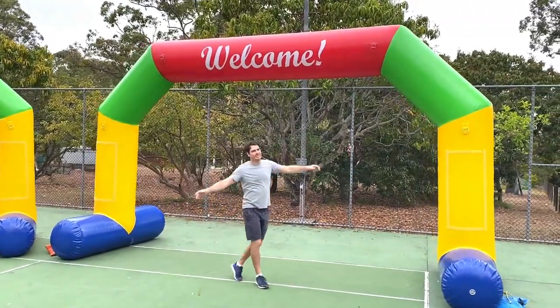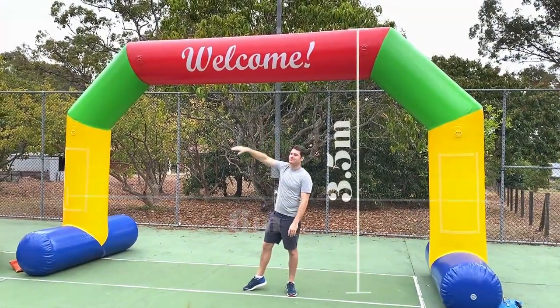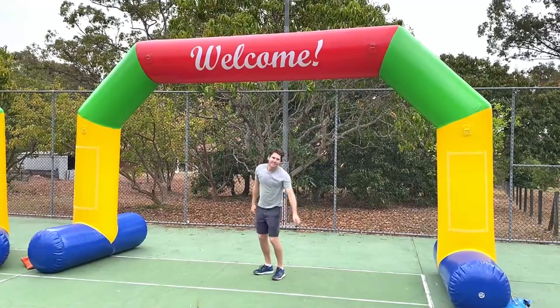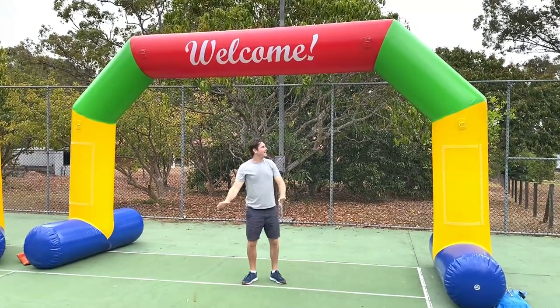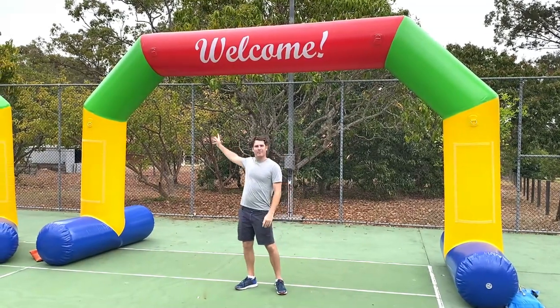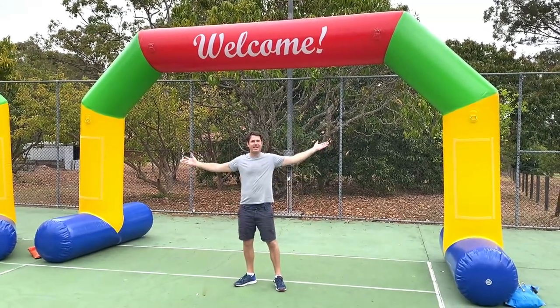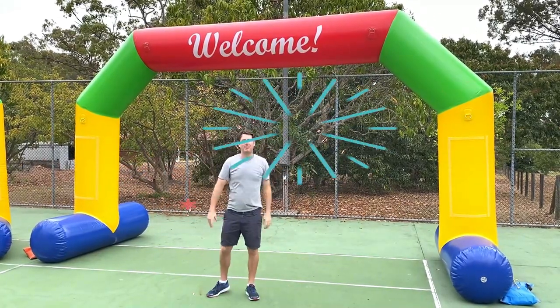The arches are huge — six meters wide by 3.5 meters tall, with 2.8 meters of clearance underneath, so you can fit most cars and vans easily under if you need to get them into the event. They come in four bright colors that really make them stand out, and the four colors usually represent the house teams for most schools.